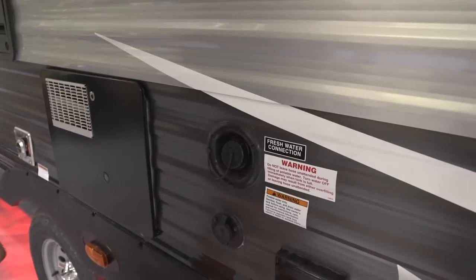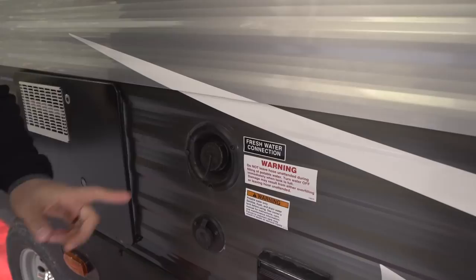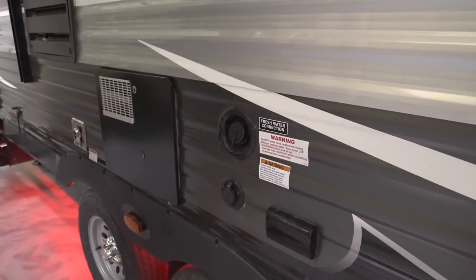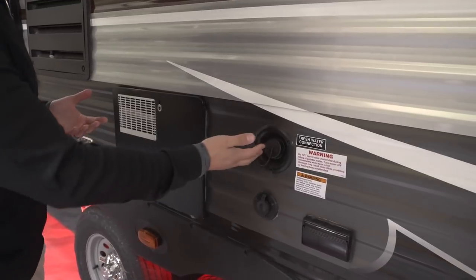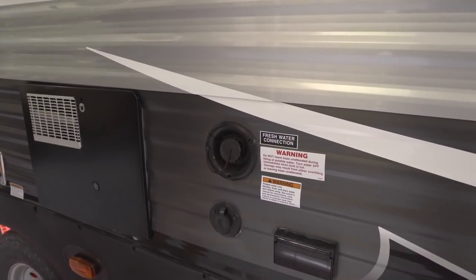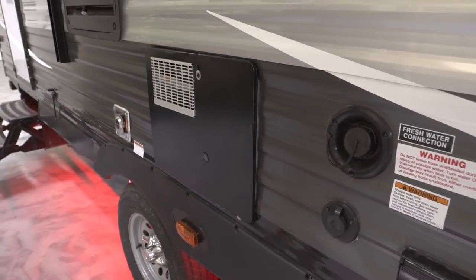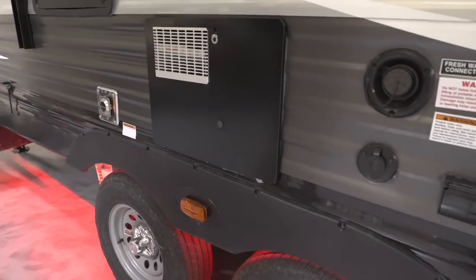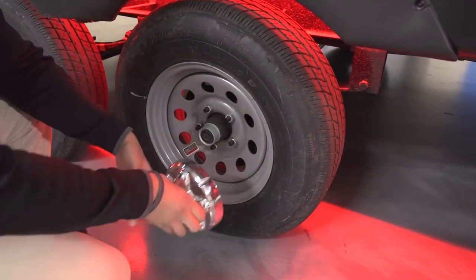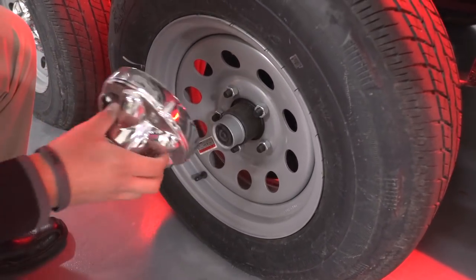Directly above the outlet is your fresh water inlet to fill your fresh water tank — so if you're going somewhere without water hookups, you'll want to fill that up. That is a gravity fill. Right here is your water heater on the outside. Take a look right underneath — you see the wheels. I'll pop this cap off for you so you can see: these are easy-lube axles.